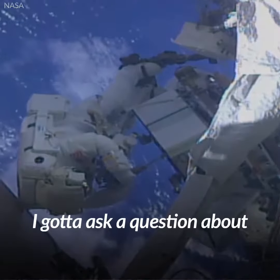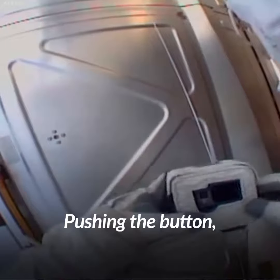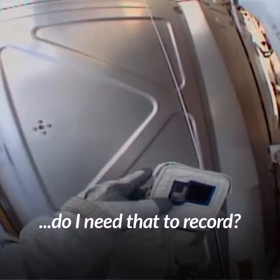Hey Houston, I've got a quick question about the GoPro. I'm pushing the button and I see 'no SD'. Does that mean I need that to record?